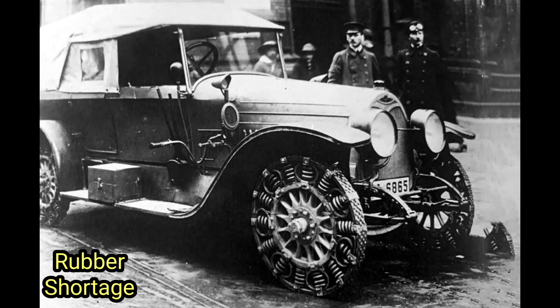Instead of the traditional rubber construction, the tire's design incorporated a series of steel springs arranged in a circular pattern. These strategically placed springs provided both support and flexibility, enabling the tire to withstand the rigorous demands of military operations while offering improved traction on various terrains.